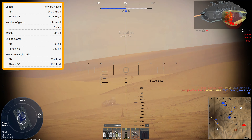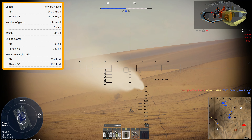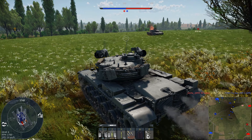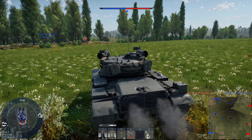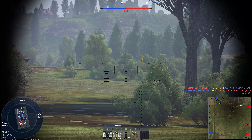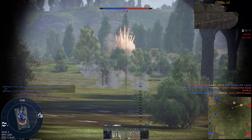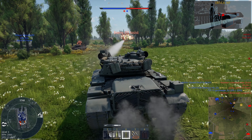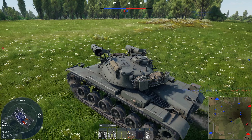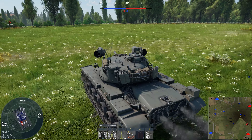But the tank we're taking a look at today is one of those M60s. The Blazer ERA was taken off, some Israelis cracked out some 6013 welding rods and welded some Hydra rocket pods to the gun mantlet for some reason. This creates quite a fruity or quirky tank in War Thunder as it is a fully stabilised M60 firing APFSDS rounds, but it also has 38 Hydra rockets strapped to it.